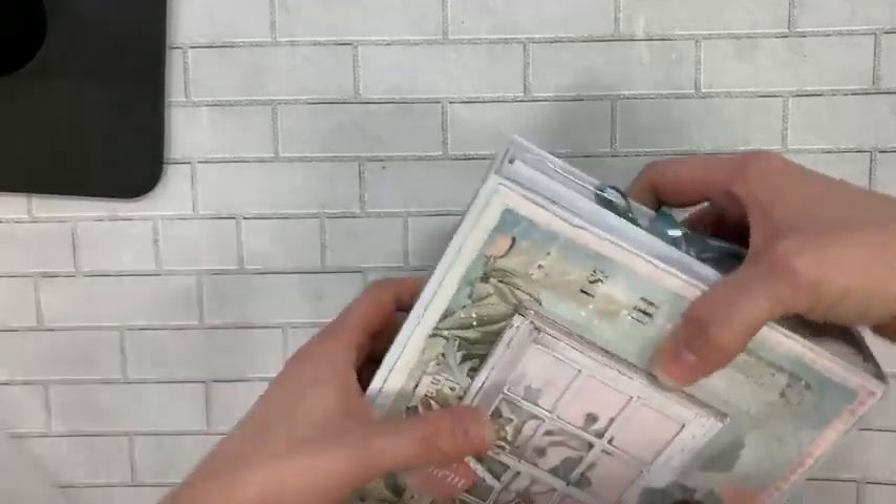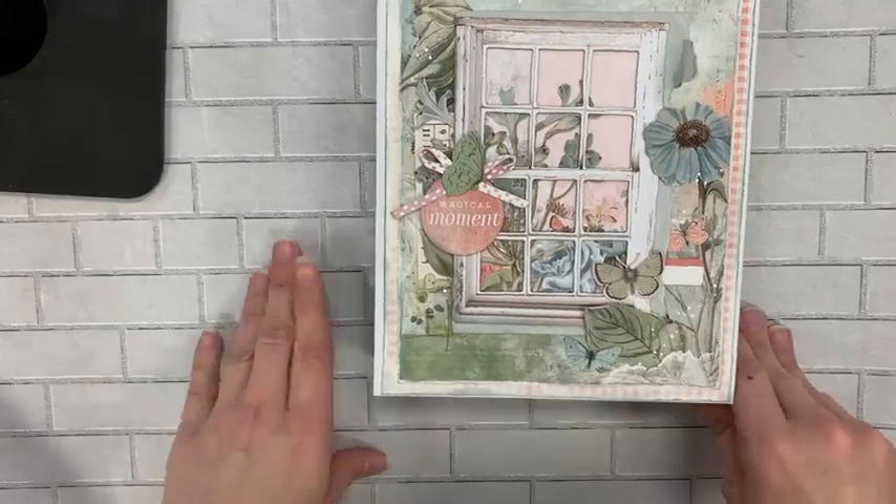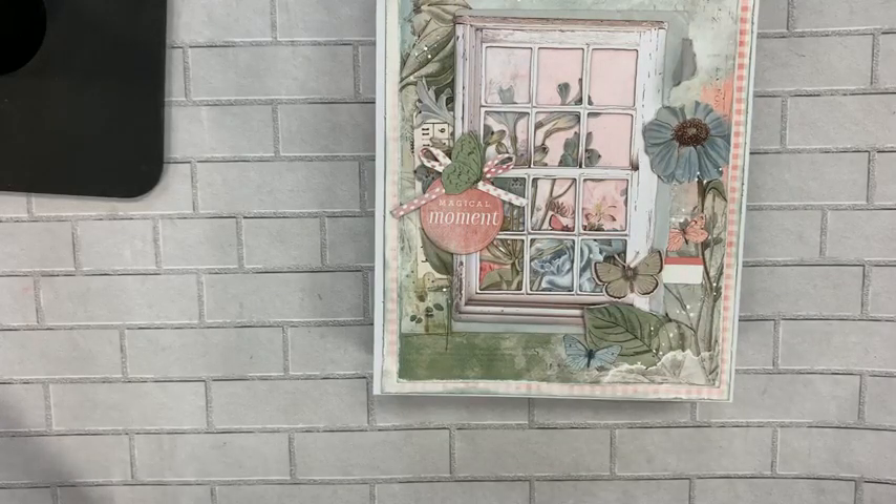Hey crafty friends, it's Hannah from the Doodlebug in Jasper, Indiana. I want to show you today a virtual class we have coming up. We're going to do a private Facebook group class where we are going to be making this beautiful folio from 49 and Market. I had given you some teasers and sneak peeks the other day, and now I've got all the details ready to share.